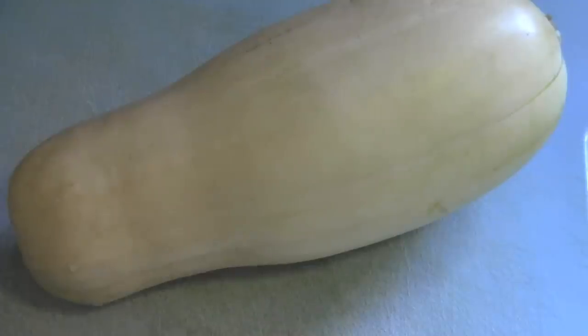Go ahead and preheat your oven to 425 degrees. You're going to start by peeling butternut squash and cutting it into cubes.